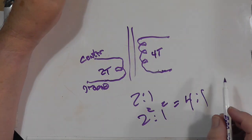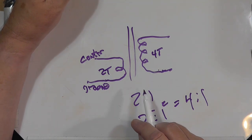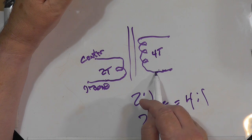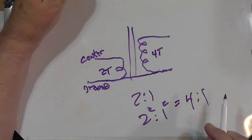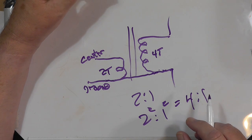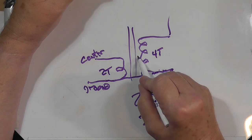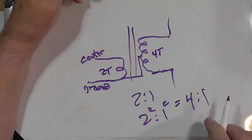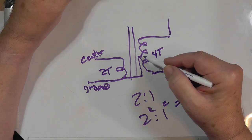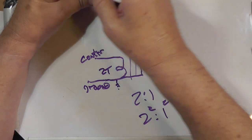Now, you want to bleed the static charge off the antenna. There are a couple of different ways to do this. Often it's just connected straight across. Another way is to come up to the center tap, and then you have a static path where the center will be at zero because it's ground. Of course, nothing is perfect, and this can throw things off a little bit.